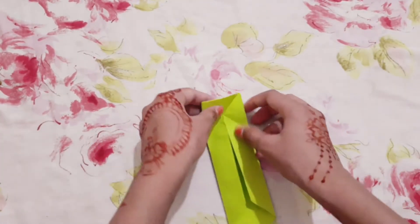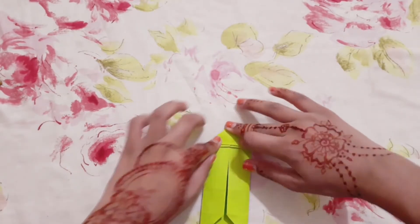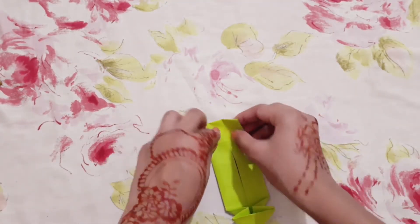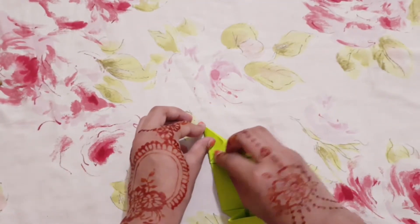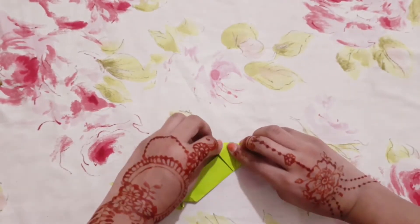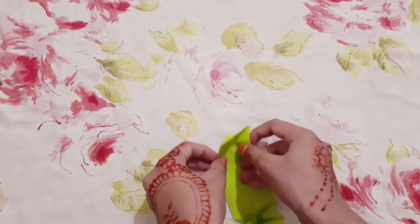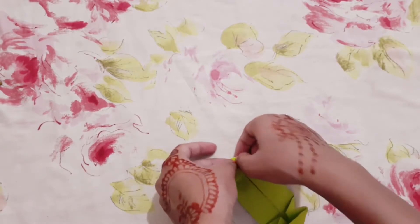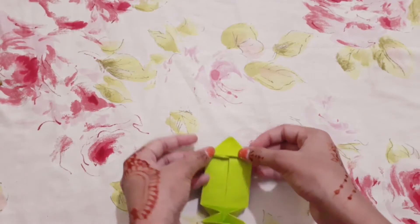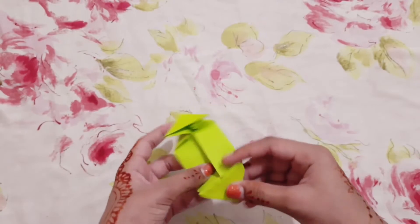Then fold it like this. Then do the same to the other side — fold it, fold it like this, and then fold it like this. And then fold it.